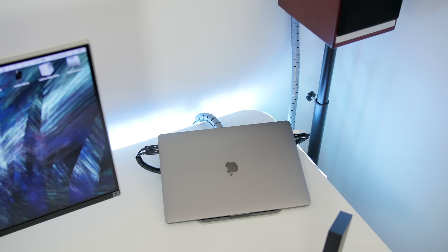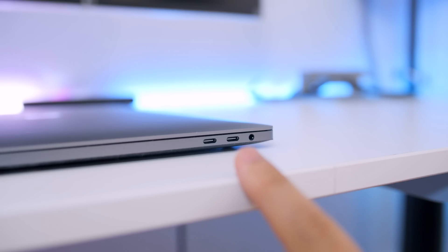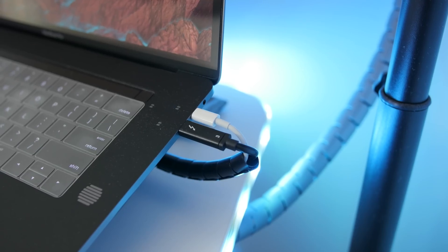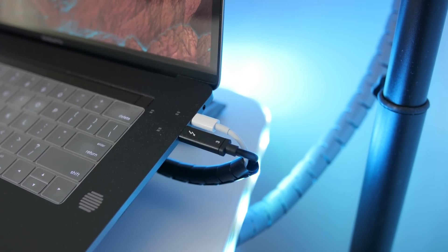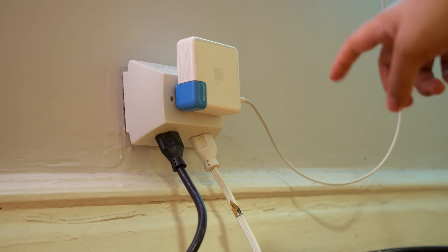I only really need three of the four Thunderbolt 3 ports for connectivity. The fourth port I use to charge the MacBook itself with Apple's charger, because although the Thunderbolt 3 peripherals do supply power, none of them provide the 87 watts required to charge the MacBook Pro.